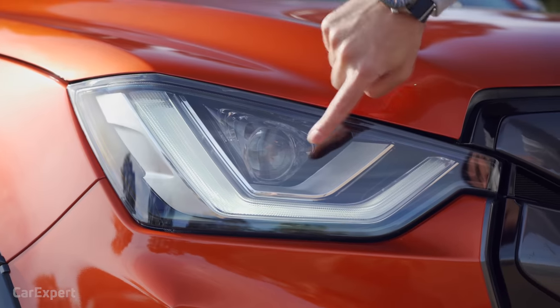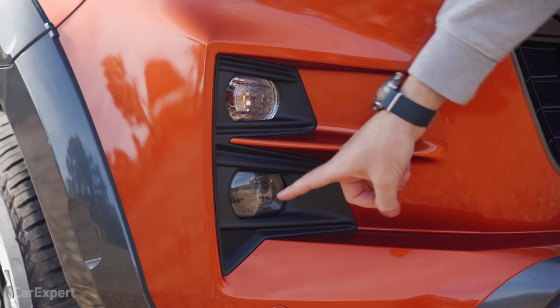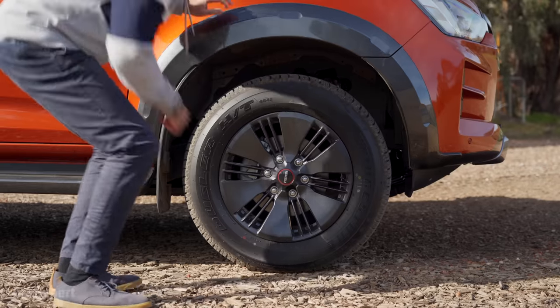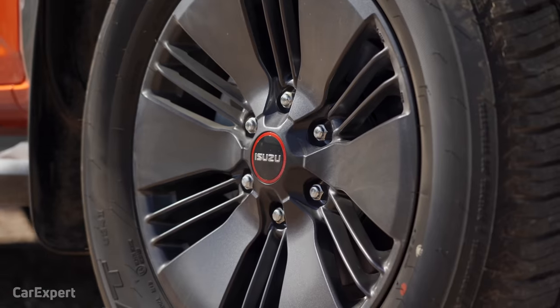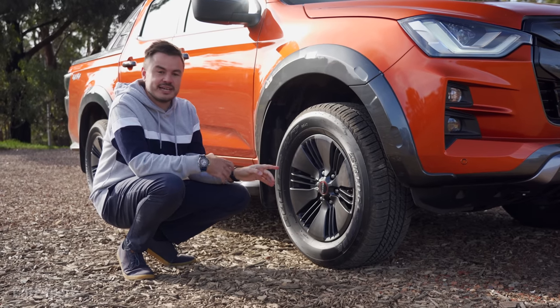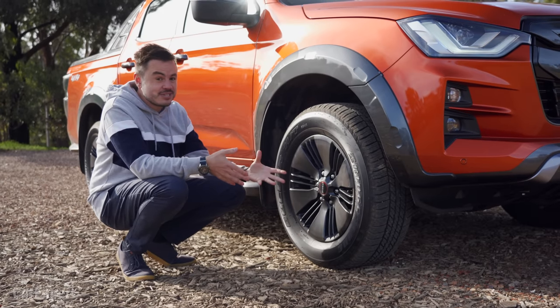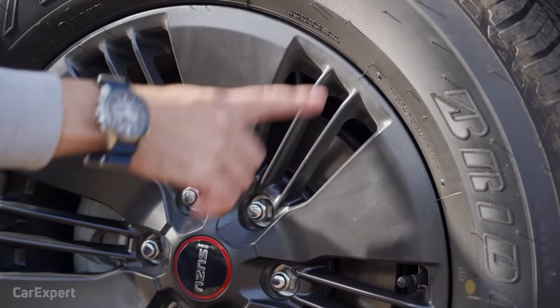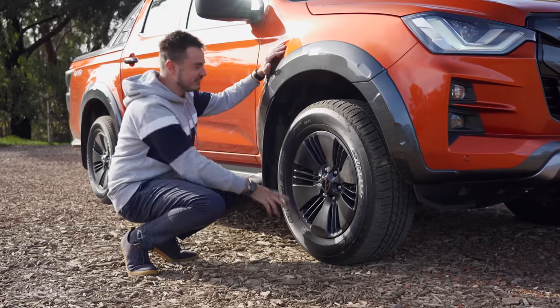And over here you have LED headlights with LED daytime running lights, fog lights down here, and also the indicator. Around the side, 18-inch alloy wheels. A few people have pointed out they don't love the design of these, but Isuzu has listened to that feedback and they're offering additional wheels as accessories, so you don't have to go with this design. I personally like it — it's kind of like an aero cover. Reminds me of my VP Commodore. It's a pretty cool looking setup.